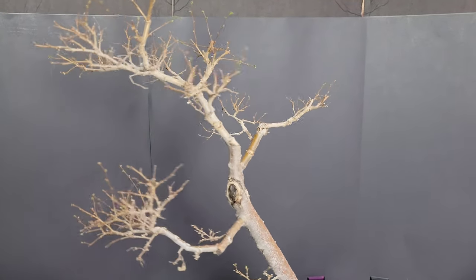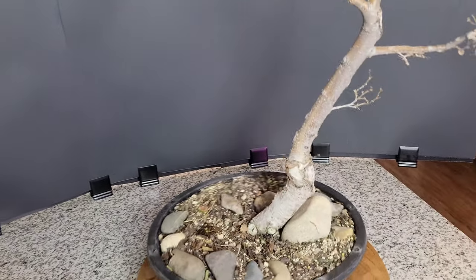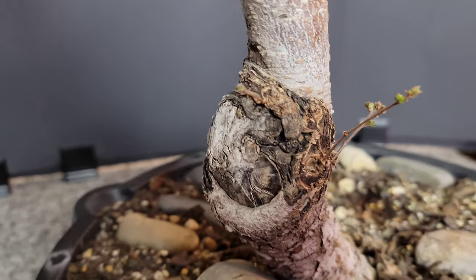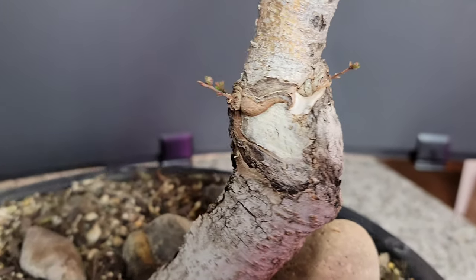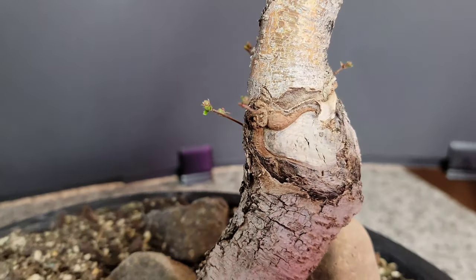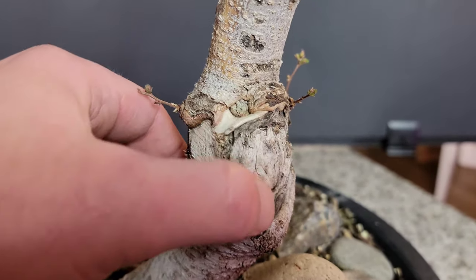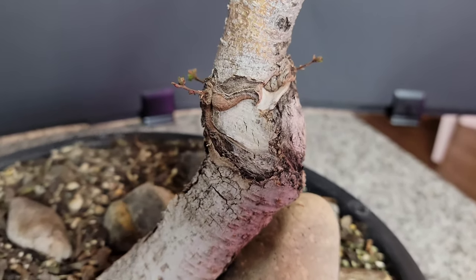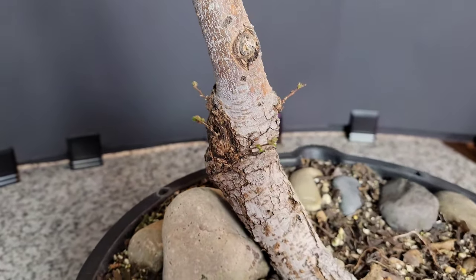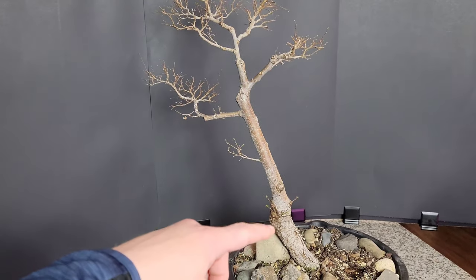Hey guys, Mike here, Banzai Boise. Today I'm going to do a video on my Siberian Elm bonsai. I'm going to be doing a couple things: an air layer on this, and a little forced grouping of cuttings. I dug this up in 2017 and have done some work since then. I love this tree, but it's got a long narrow part of the trunk — and that's where I'm going to be doing the air layer.